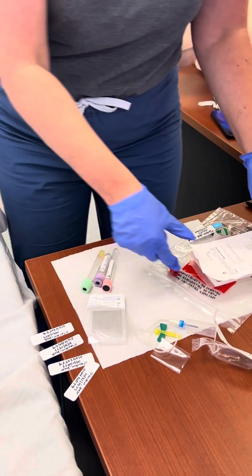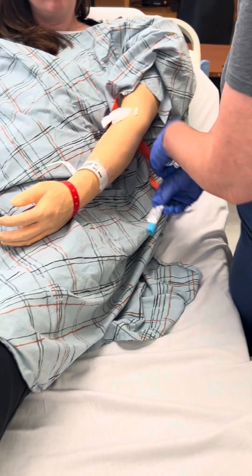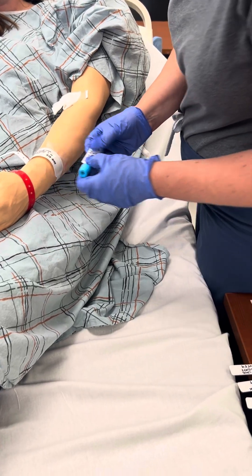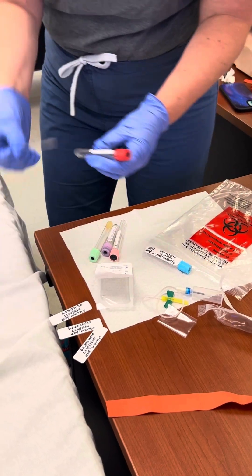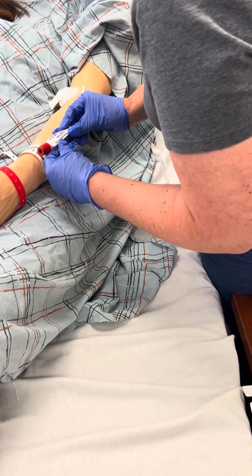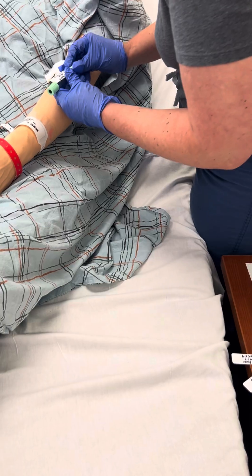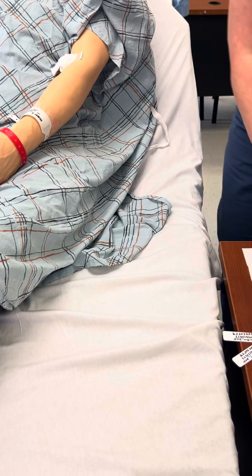Performs final check. Can you state your name and date of birth again for me? Jack O'Lantern, date of birth 10-31-1977. Thank you. Verifies patient identity one final time: State your name and date of birth. Jack O'Lantern, 10-31-1977.